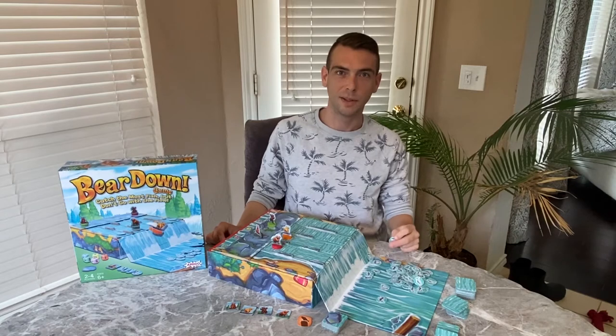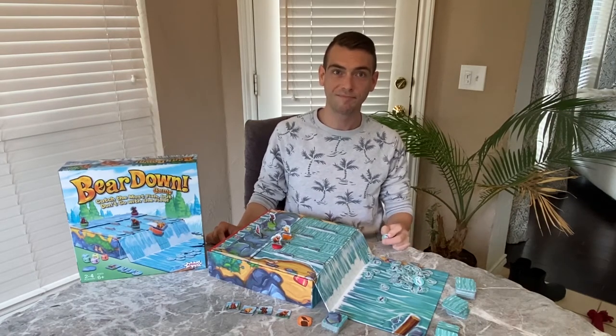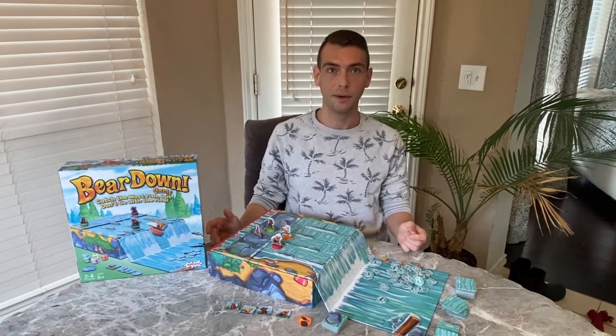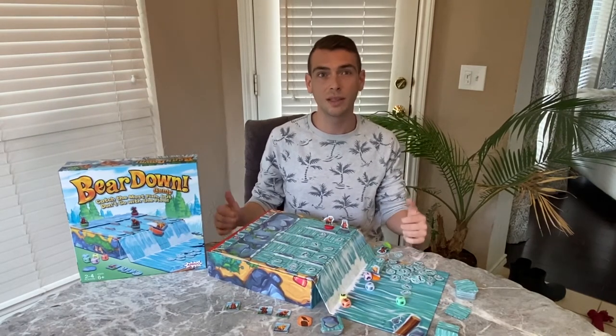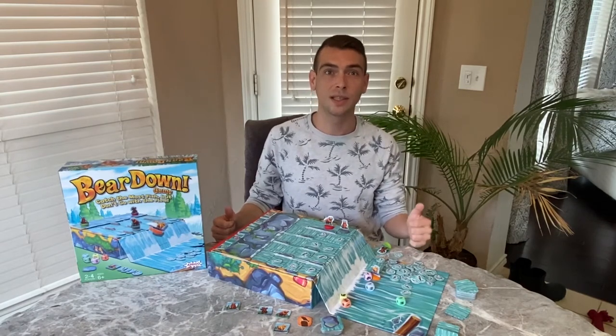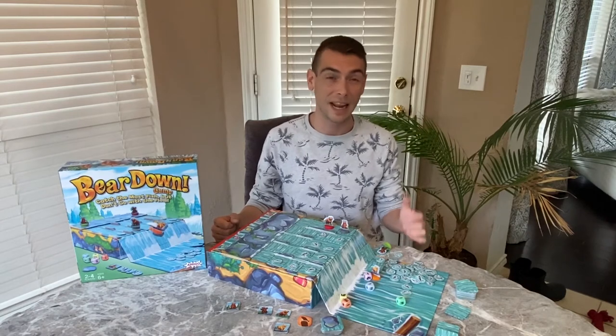The game ends when you run out of water in the water supply or fish in the pool. The player with the most fish wins! Early strategy games like this have profound impacts on children's decision-making and strategic thinking skills. These are critical success skills for kids. Parents are always looking for engaging experiences that offer fun and learning.